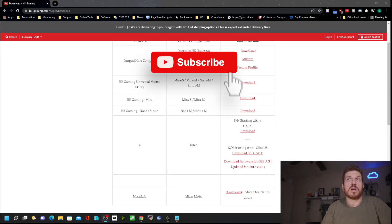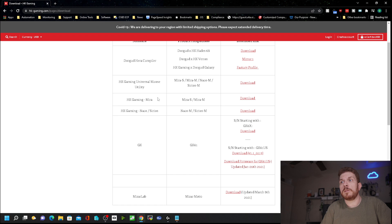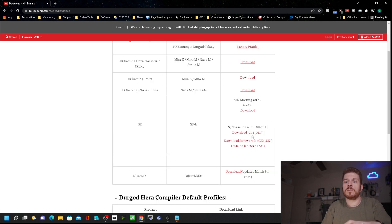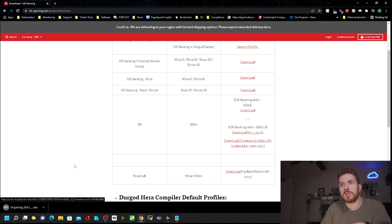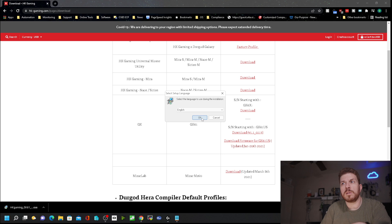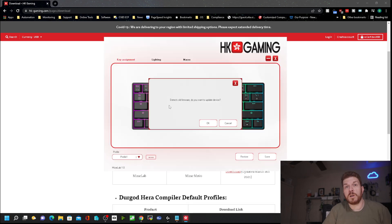To unlock all the features of this keyboard, you'll want to download the software directly from the website. Go to hk-gaming.com, click on Downloads, and find your keyboard. You'll need to flip your keyboard over to check the serial number — mine starts with GK61. Download the software and the available firmware as well.